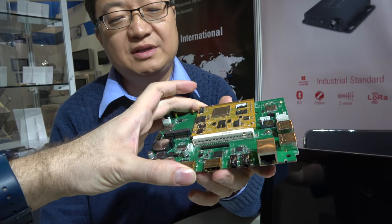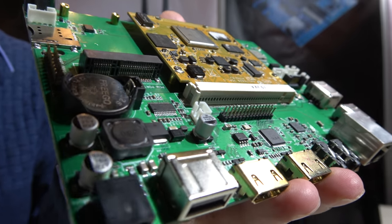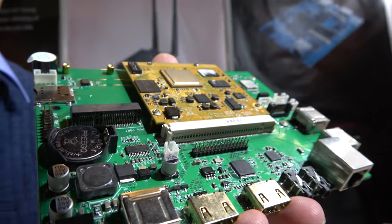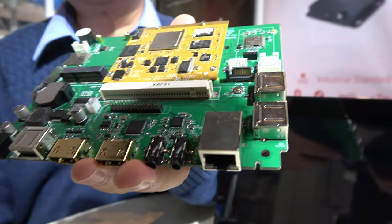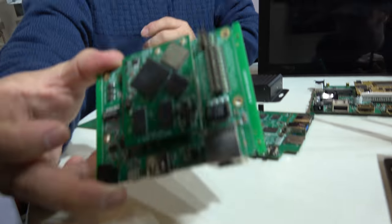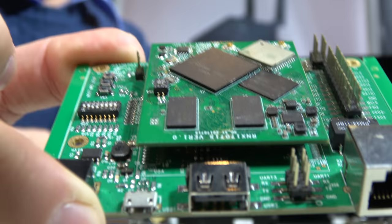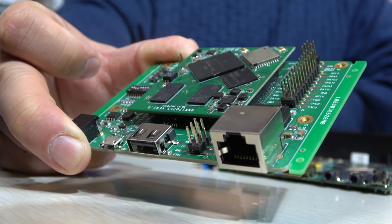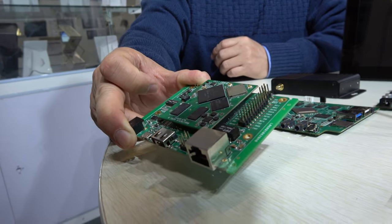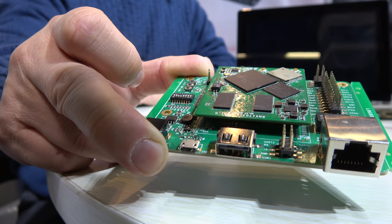Here is an NXP IMX6-based smart SOM with a carrier board, featuring HDMI in and out. Next to it is an IMX7-based SOM — defined by themselves — purely for IoT, gateway, and smart audio solutions, with no HDMI display output.